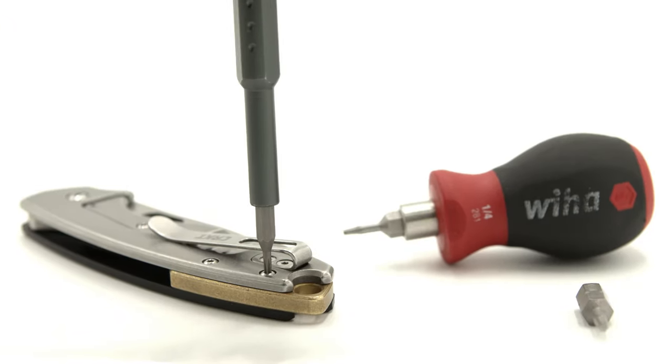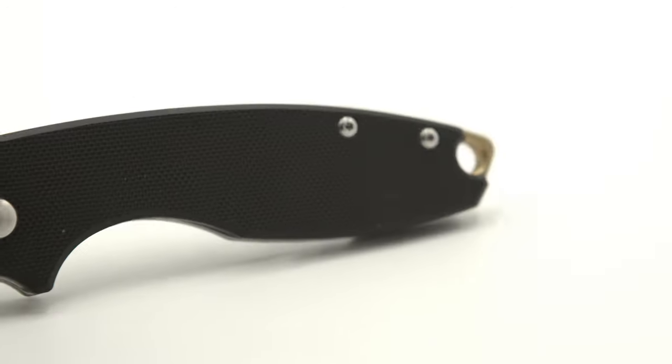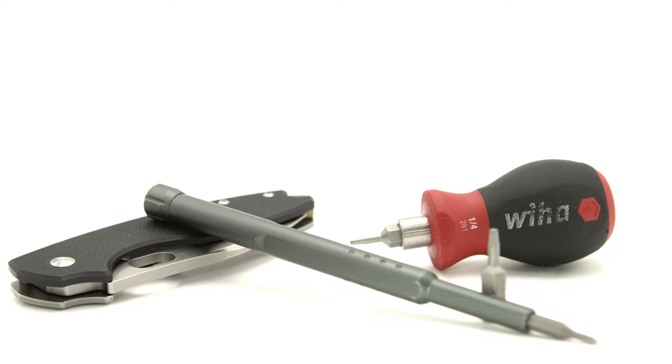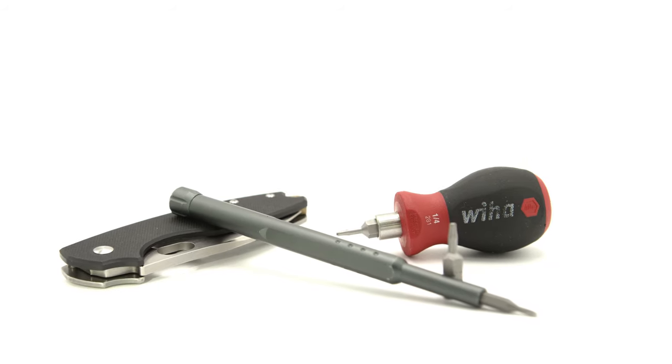So let's unscrew the hardware and have a close look at the internals. Side note: CRKT did use blue Loctite on the body screws running through the backspacer, so you must have two T6 hex bits and two bit drivers. Use lots of pressure and move slowly as to not strip the hardware.